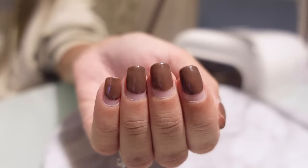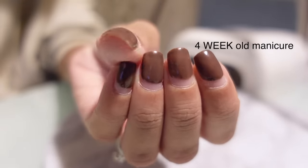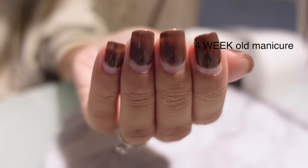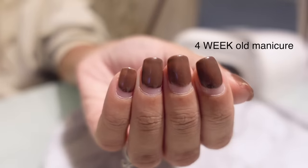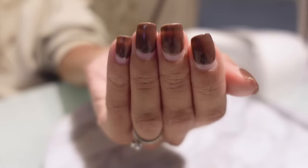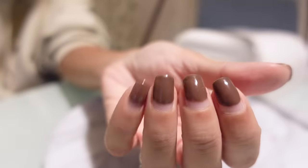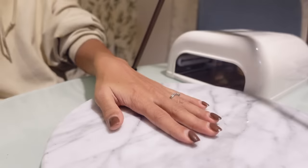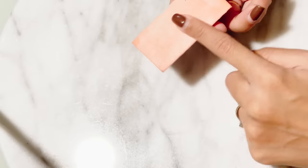So this is four weeks after I did a gel manicure at home and there is lots of growth and they need to come off now. But as you can see, they are still intact. So I'm going to show you guys what I discovered the last time I did this because I tried something and I wasn't sure if it was going to work, but it obviously did. So that is what I'm going to be teaching you guys today.